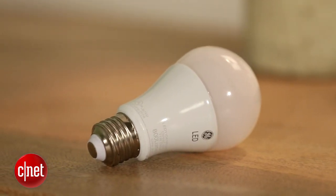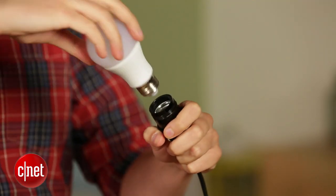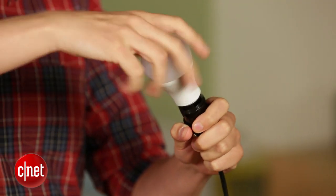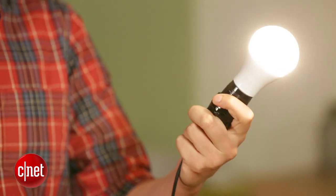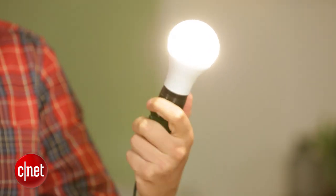It's a very easy bulb to find, but how does it do in home lighting? Well, it does very well. It uses 11 watts to put out 800 lumens, and that's nice and efficient at 72 or 73 lumens per watt, but not as good as Cree or Philips, which both boast better efficiency scores.